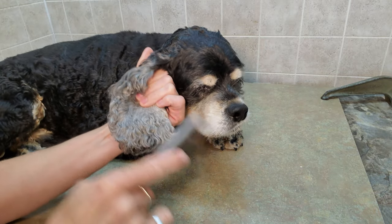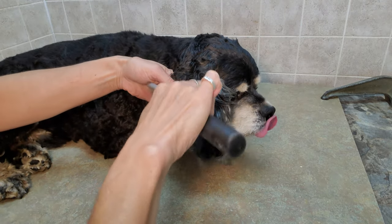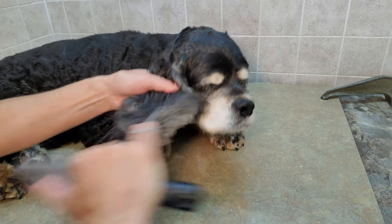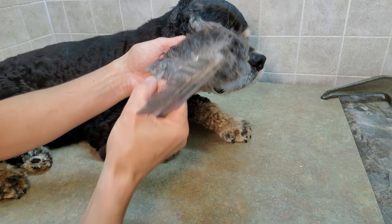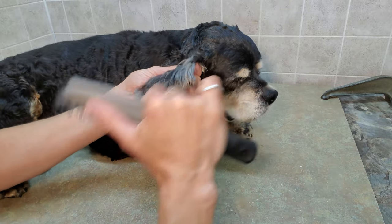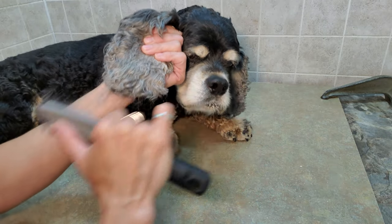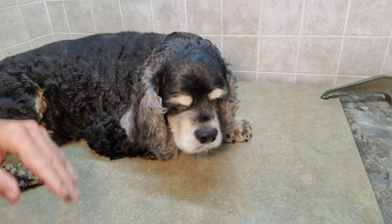Sometimes there'll be mats through the ear hair. Arthur's are pretty good — he's a regular client that comes every two to three months, so he doesn't get too much hair matted in here, but you can still see it's matted at the ends. So I like to comb all that out before I get started, and I use a metal comb to do that.